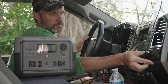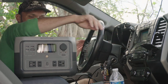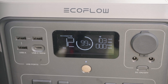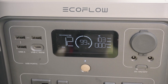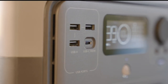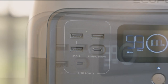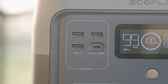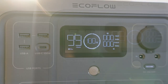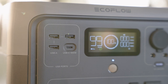You can also charge the River 2 Max using the provided car cigarette lighter plug. This will obviously take longer since the max draw using this method is 100 watts, so it will take about five hours to fully charge. Another way to charge the battery is through the 100 watt USB-C bi-directional port on the front. You can use this plug to power a laptop or any other USB-C device, but in turn you can also use it to charge the EcoFlow River 2 Max.